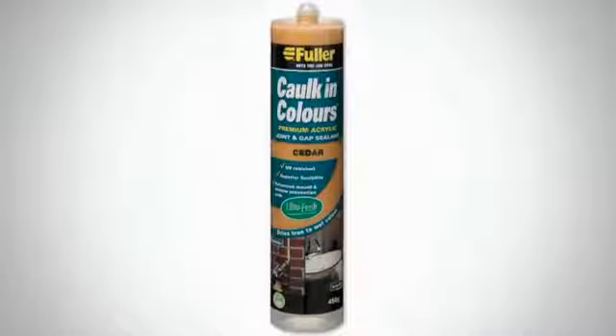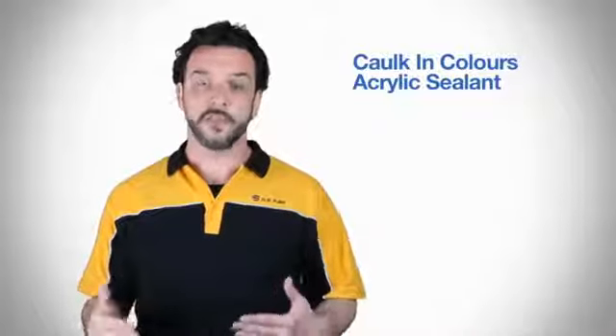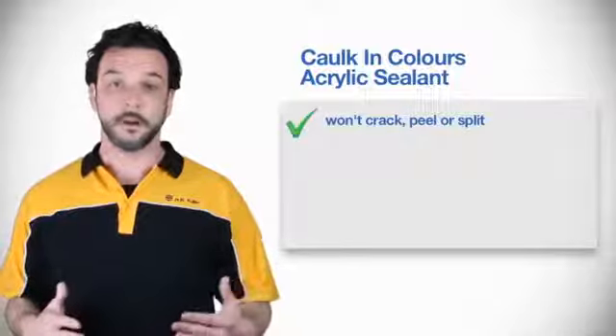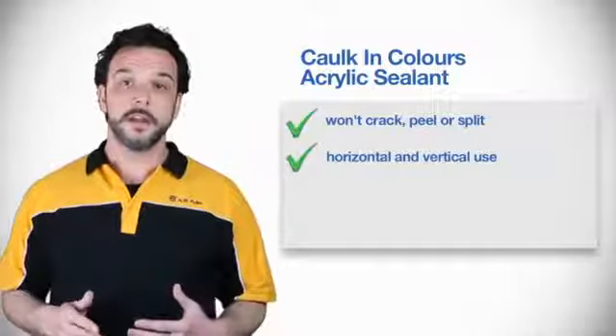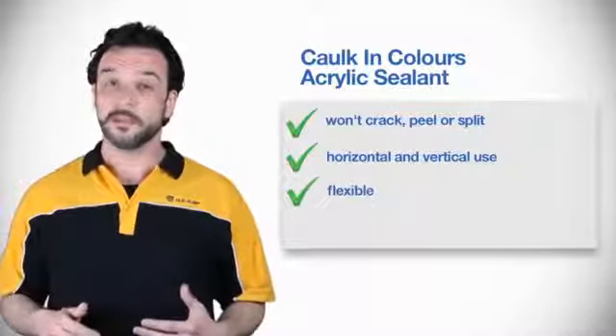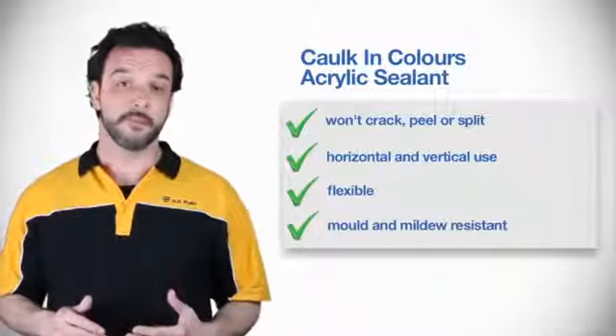Cork & Colors Acrylic Sealant is a market-leading cork sealant that is a flexible, water-based joint sealant perfect for use in sealing expansion and other joints in residential construction work or tiling. It offers all the advantages you'd expect from a premium product. It won't crack, peel or split over time. It's great for horizontal and vertical uses, and offers up to 20% joint movement flexibility and superior resistance to mould and mildew.